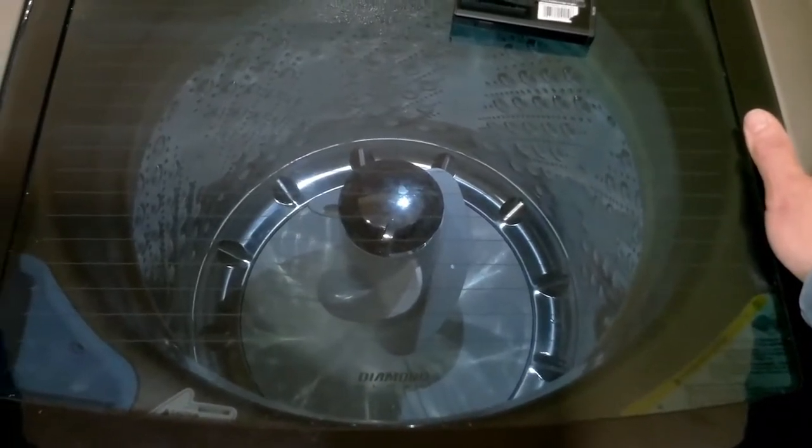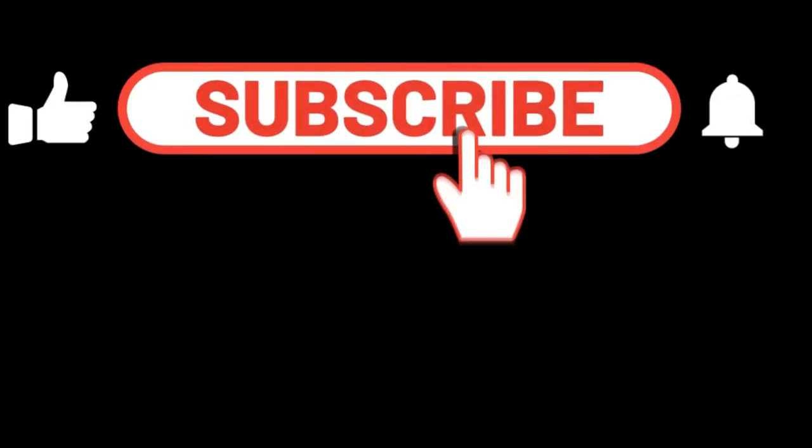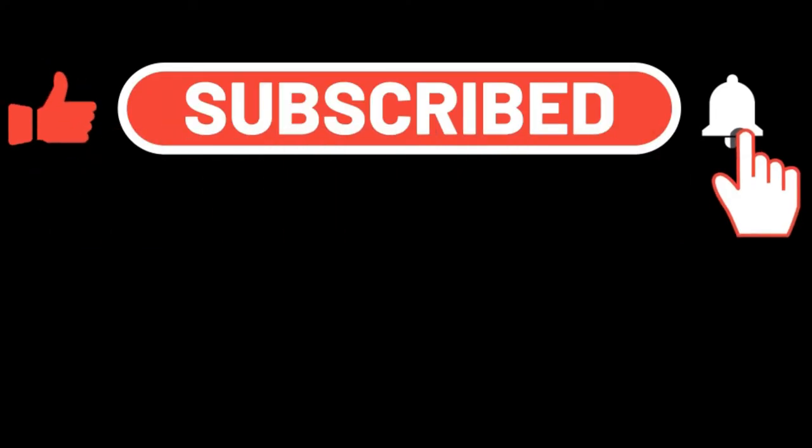I hope this video was helpful. Please like and subscribe for more future tips and videos. If you have any questions, just leave them in the comments below and I'll try to get back to you. Thank you and have a good day.